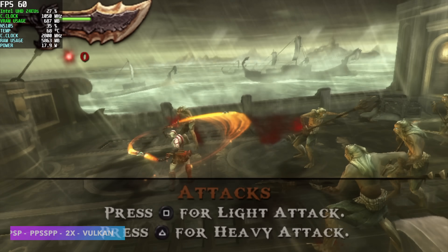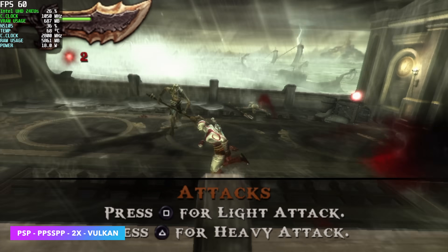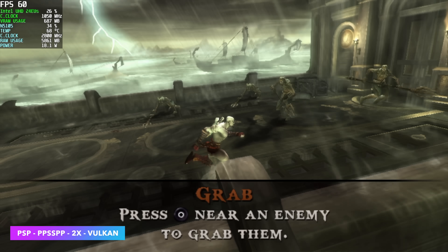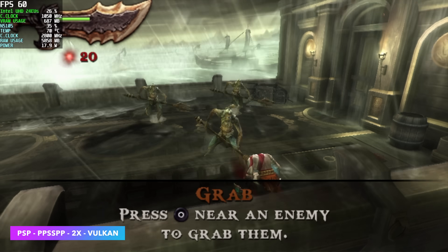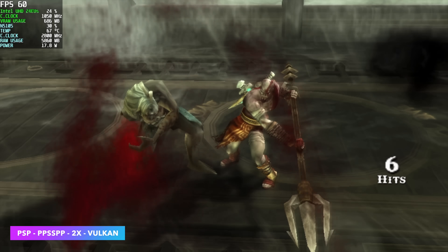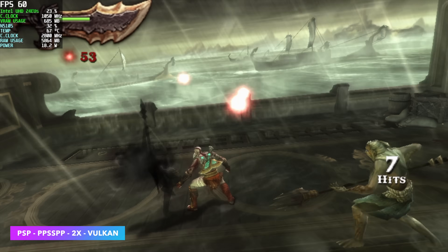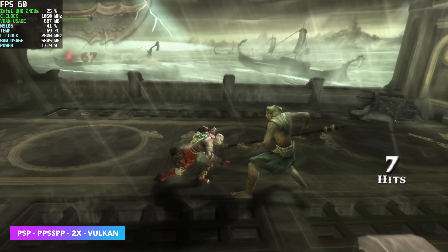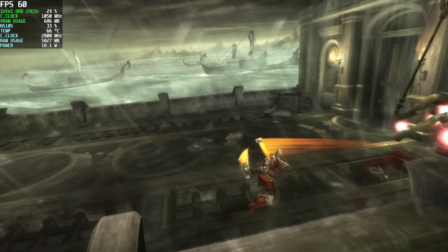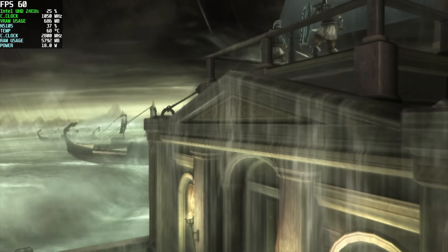Moving up to PSP using the standalone version of PPSSPP, we've got Ghost of Sparta at 2x resolution with the Vulkan backend. I tested both DX11 and Vulkan and both seem to perform the same. Overall, PSP is fully playable on this little machine — as long as the game is compatible with the PPSSPP emulator, it's going to run. The easier-to-emulate stuff can be upscaled much higher than this.